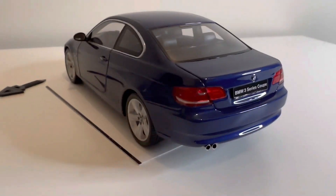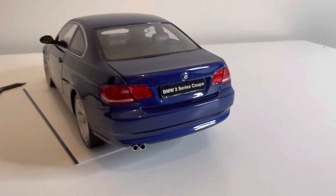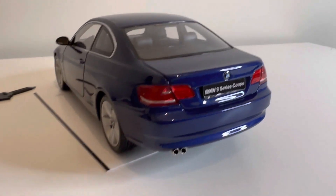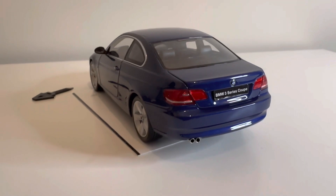It moves very well with no sounds like you'd get in some other models when you move them. The back of the car looks amazing — definitely one of my favorite angles of it.